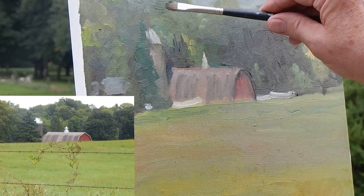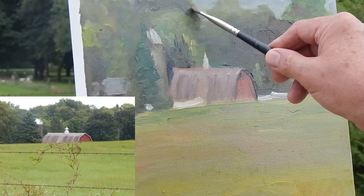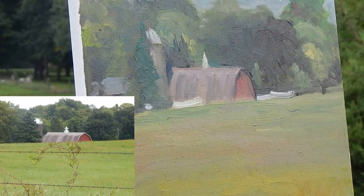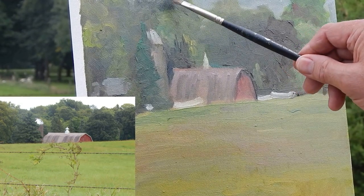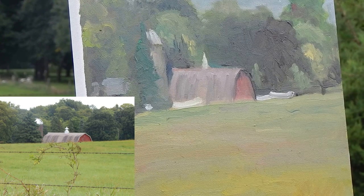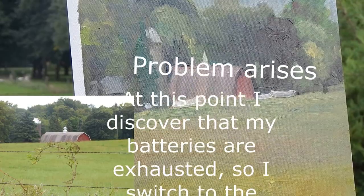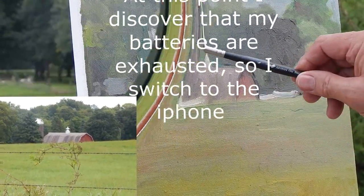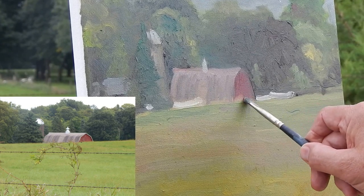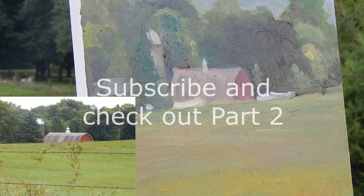I want to go a little bit darker right there, because one tree is in front of the other. I think I'm going to blue that up a little bit back here too. I want to go to more of a red — alizarin crimson — and then mix with something else. So we'll put some of that back in a little bit.